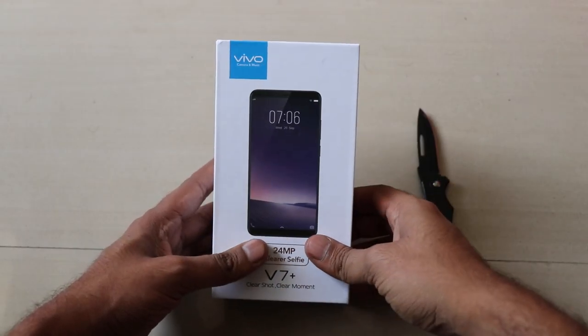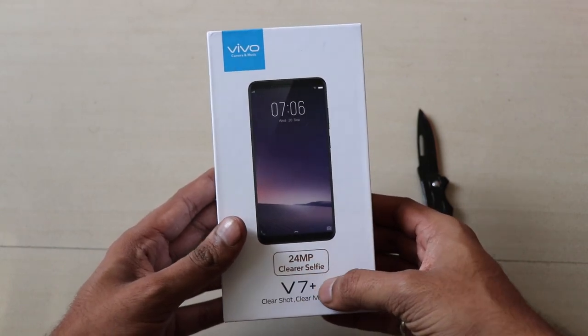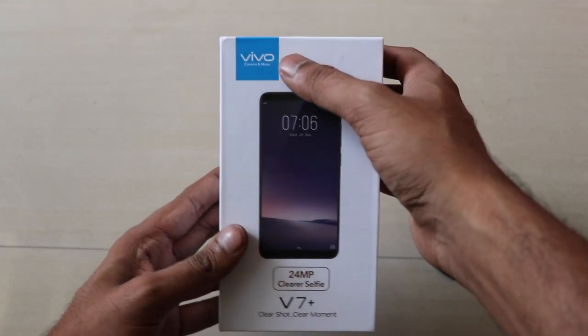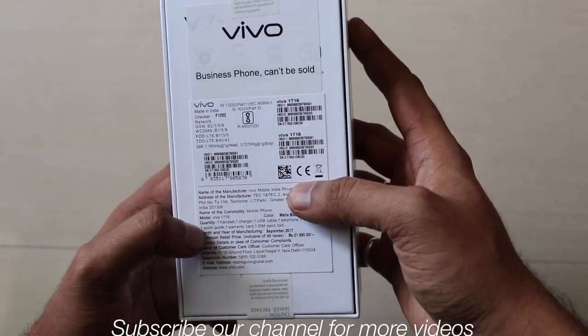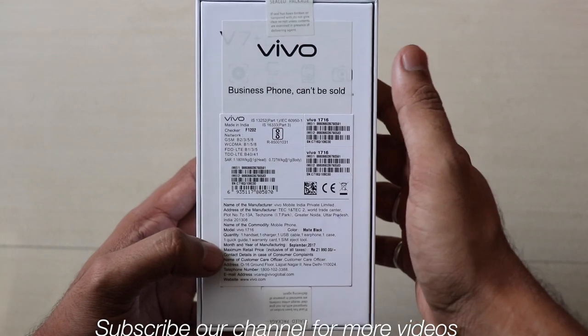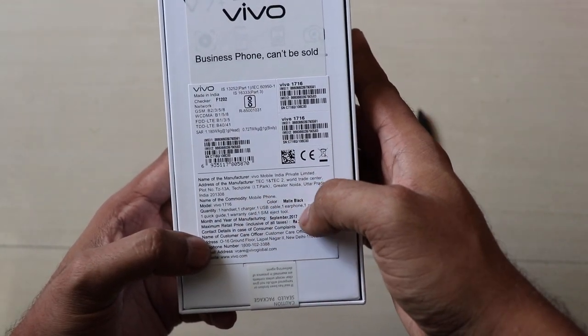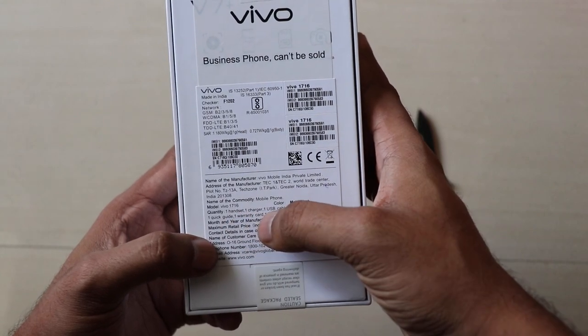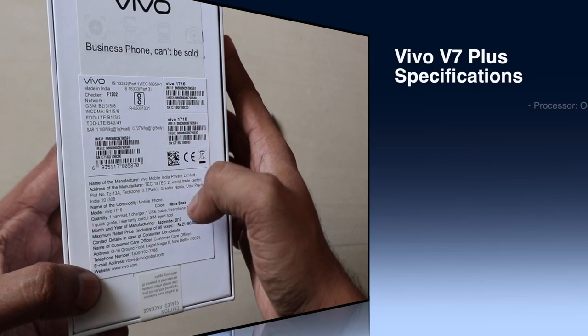Hi friends, this is at the rate iodmok and today we are with the Vivo V7 Plus, a selfie-dedicated smartphone with a 24 megapixel front camera. Here you can see the Vivo branding. This is not a retail unit — it's a review unit, so specs and price can be slightly different. You can see the matte black color, one handset and one USB cable inside the box.